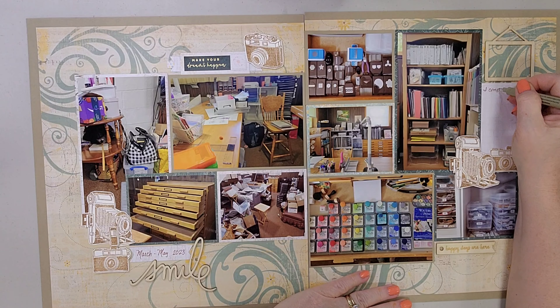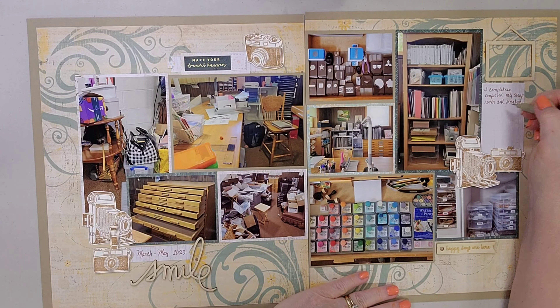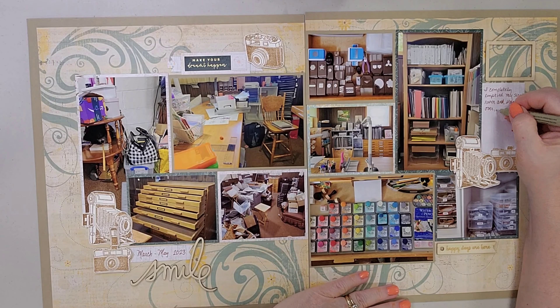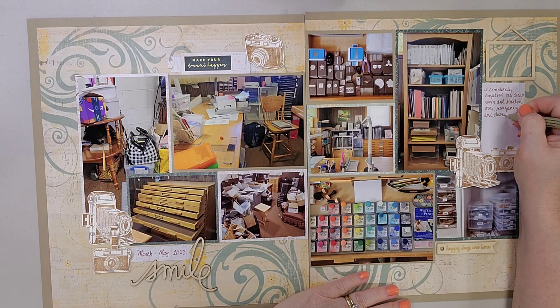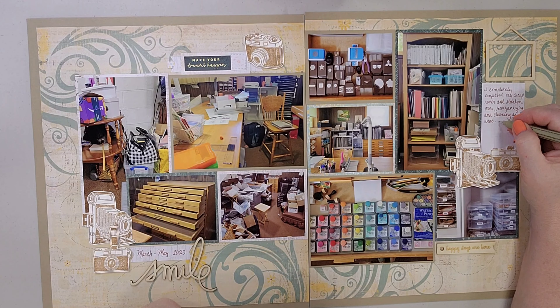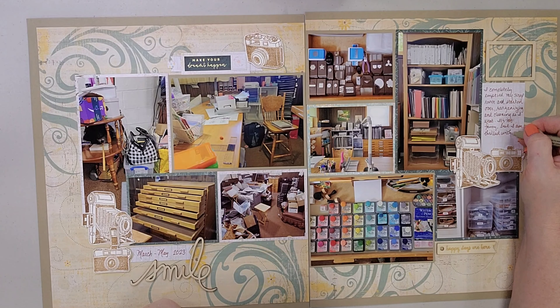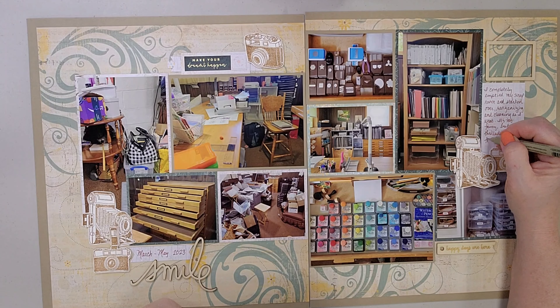I lost a little footage there, but here you can see I've added the cameras. Now I'm doing a little bit of journaling — it just says 'I completely emptied my scrap room and started over, reorganizing and cleaning as I went. It's not fancy but I am thrilled with the final results.' I added two cameras there, and above my journaling is some wood veneer. There's a picture frame below the journaling, and below that photo is a wood piece that says 'happy days are here' and another that says 'smile.'